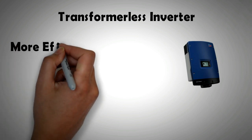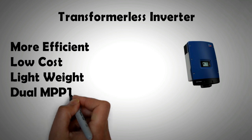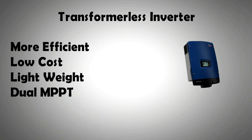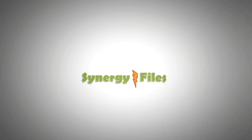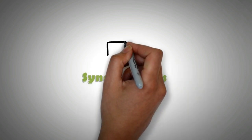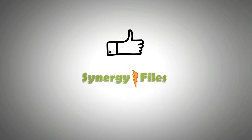Just to recap: transformerless inverters are more efficient, less costly, less heavy, and can allow for a dual MPPT option. If you like this short video, please feel free to share it, hit the like button so it reaches a wider audience, and comment for questions. Thank you for your attention.